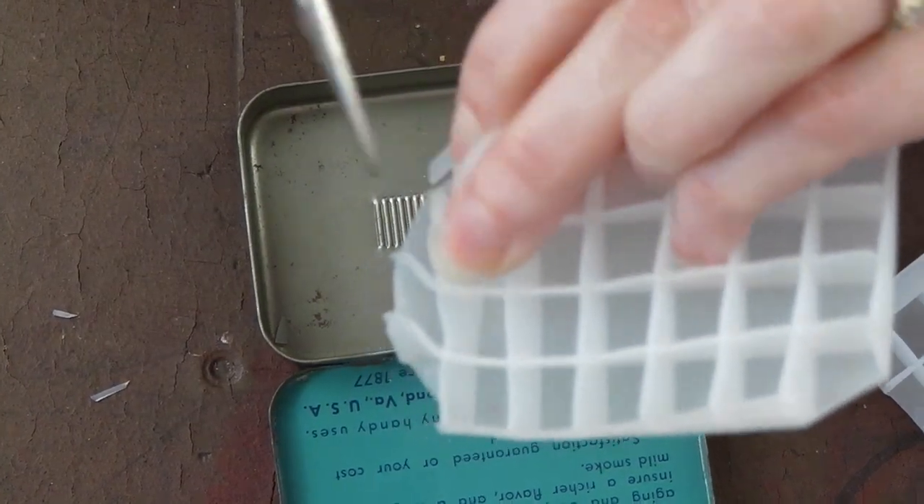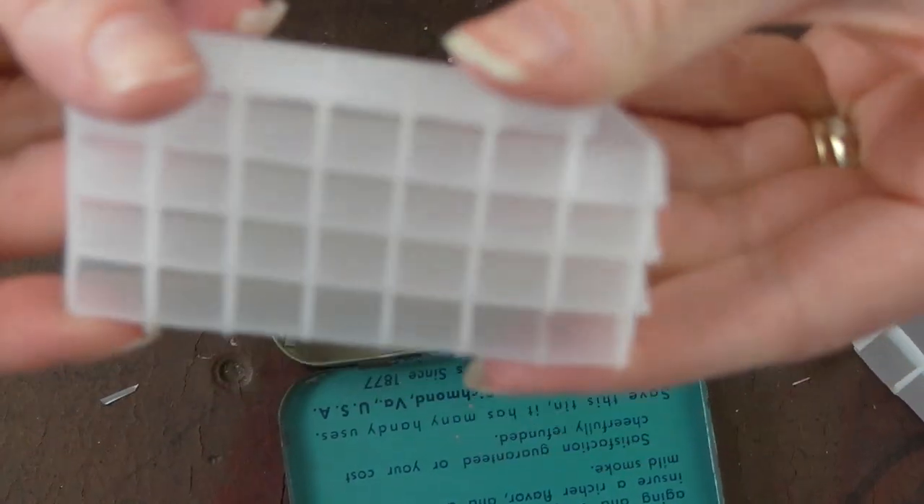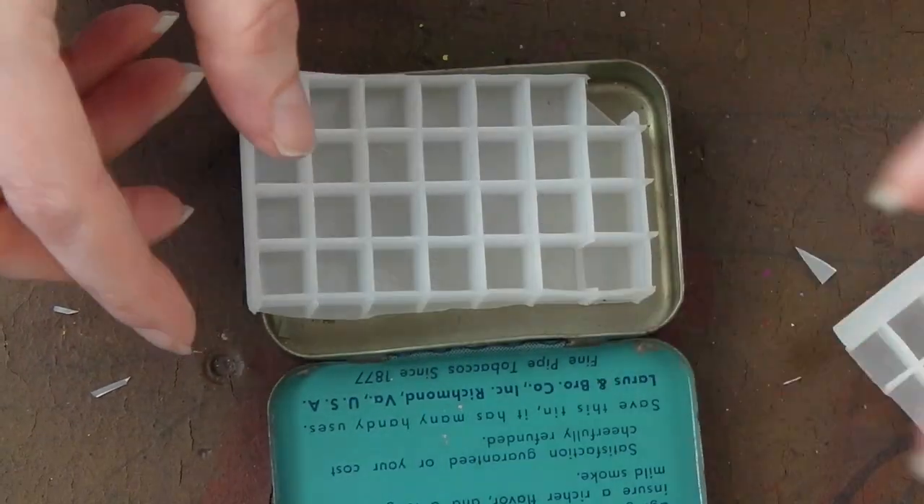I trim the partitioning walls so there's more space — useful if I want to make another tin as well.